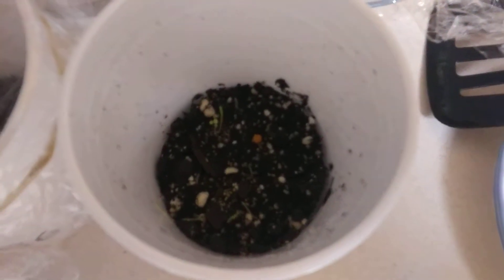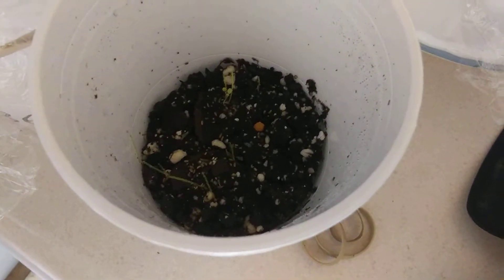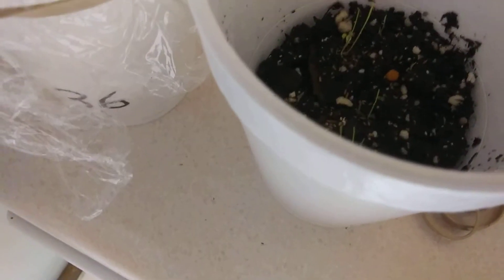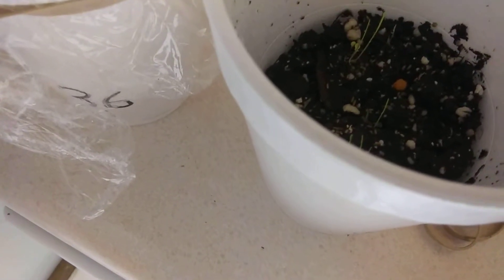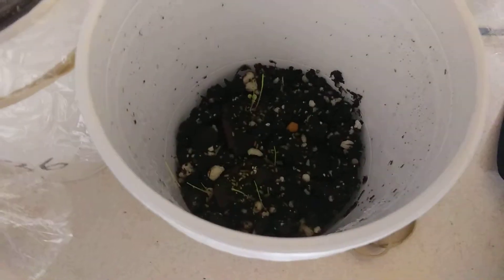After about four days, I got some tiny green sprouts, as you can see. They started not even a centimeter tall. Now, after about four days after sprouting, they're between one and five centimeters long.